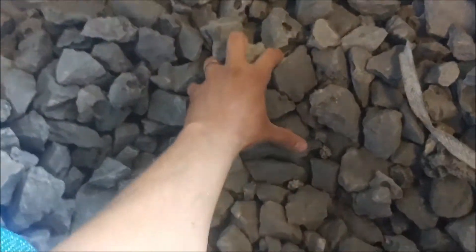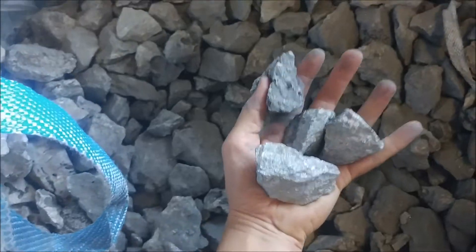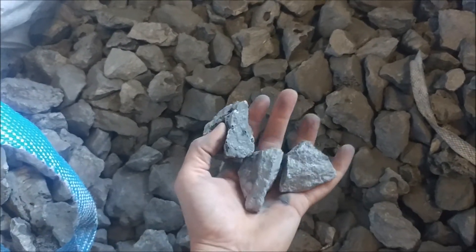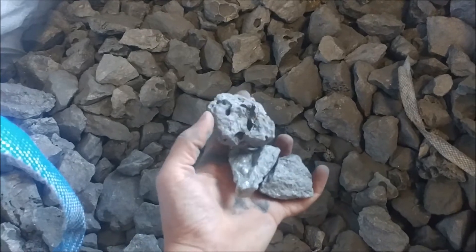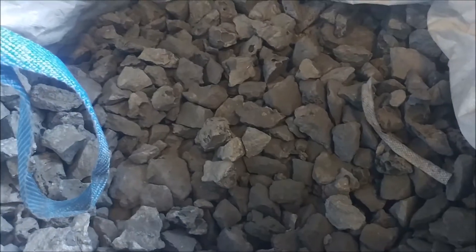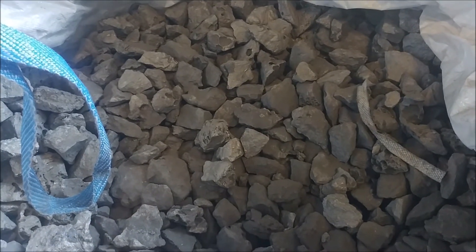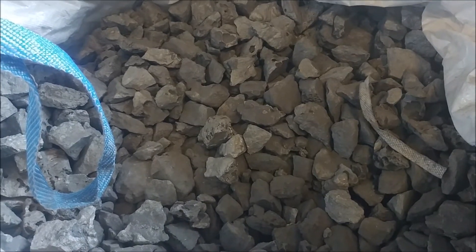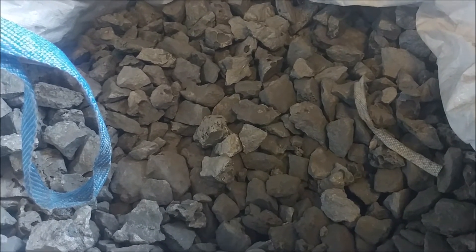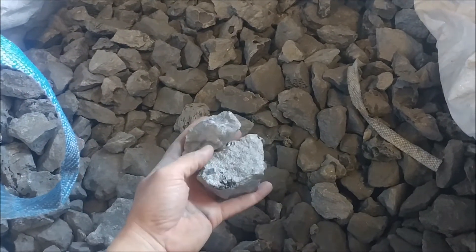Here's the material we mix with our scrap steel to get our chrome content. This is ferrochrome — it's about 68% chrome and about 8% carbon. We mix this at 30 pounds for every 70 pounds of scrap steel, and that ends up getting us our 20% chrome content with about 2.5% carbon. And it makes the hammers really, really abrasion resistant.